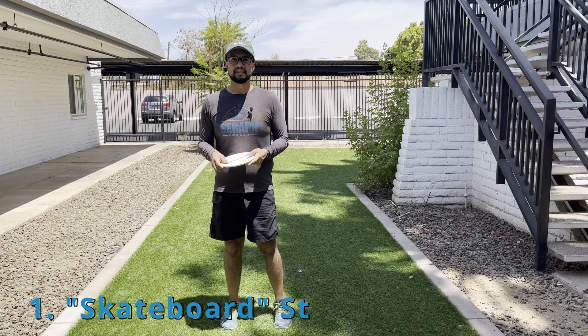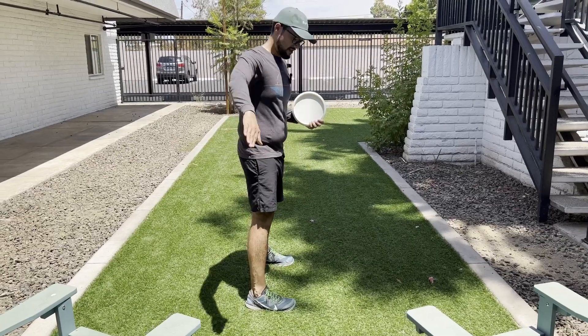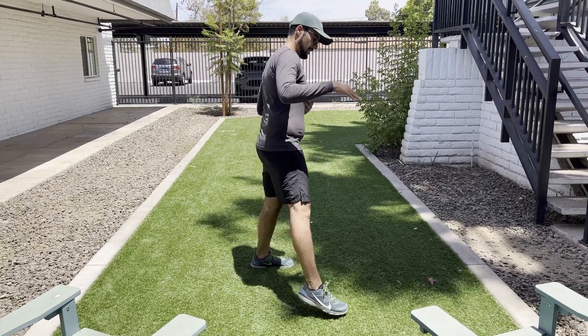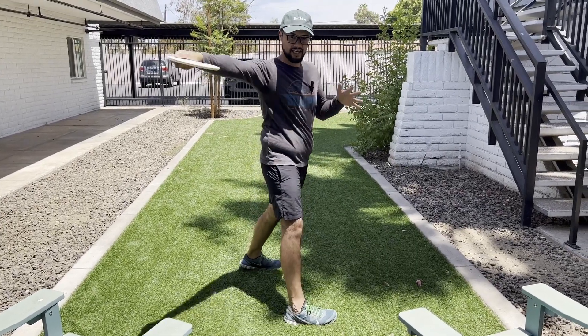One of the common mistakes Seeker sees in the backhand is what they refer to as the skateboard stance. This is the skateboard stance — notice how my feet are in line. What Seeker suggests is to make sure our plant foot is in front of our trailing leg. This is going to allow us to get a better reach back and better power pocket.